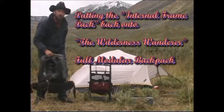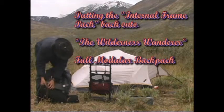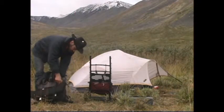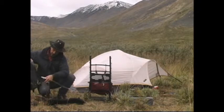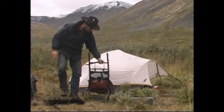This morning we're going to put our module pack all back together because we're going to move camp. What we want to do is take all our harness off the internal frame. Then you take your bars out of the internal frame and put them back on the frame.